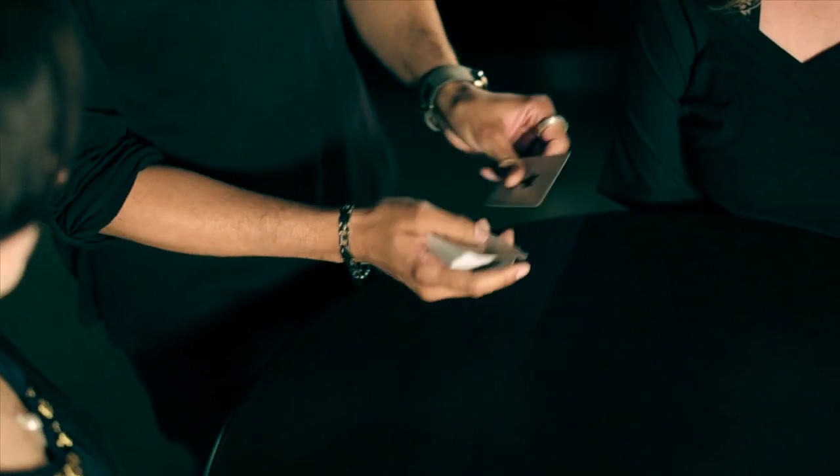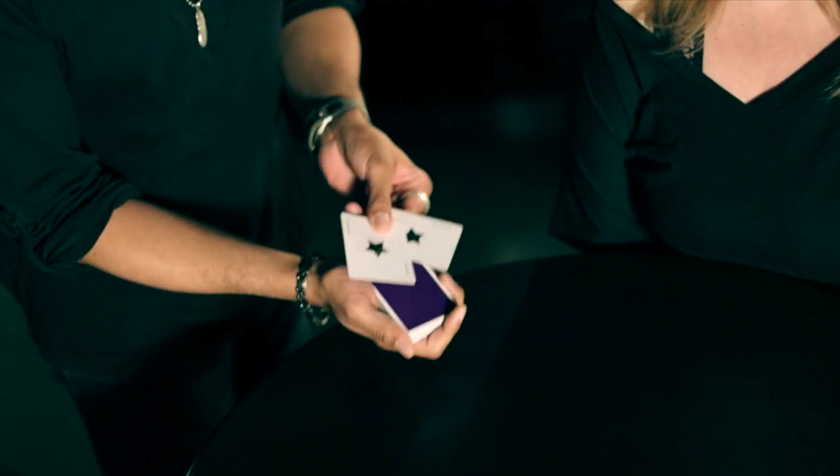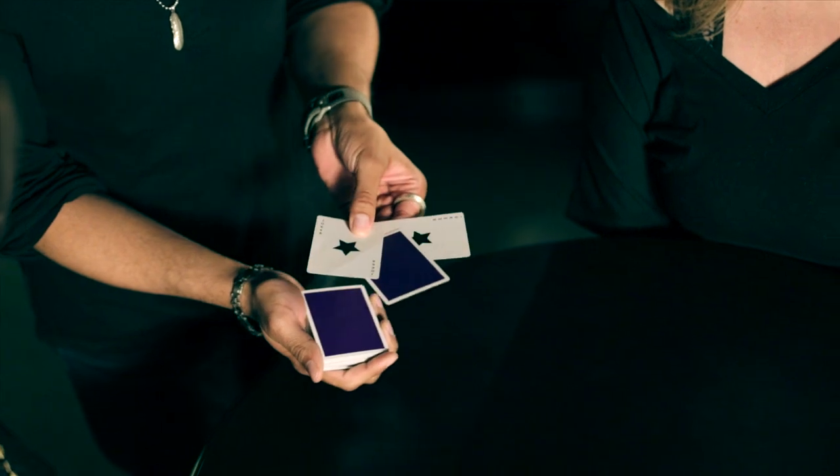Now the two jokers are going to help me find the queen. It's going to happen on the count of three. One, two, three. You can take a look. Oh my gosh. Isn't that kind of weird? It's great.